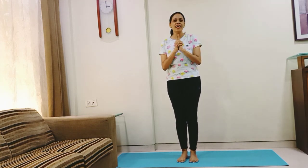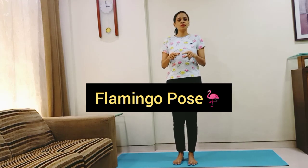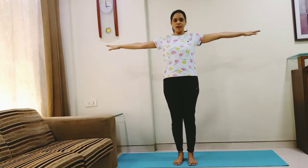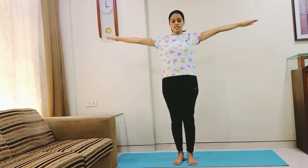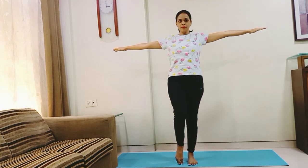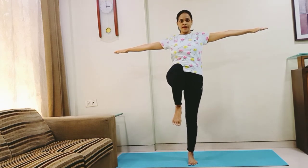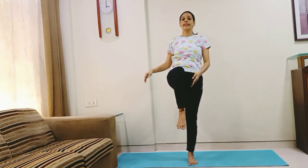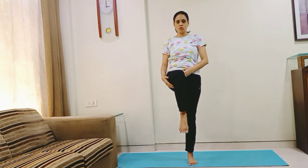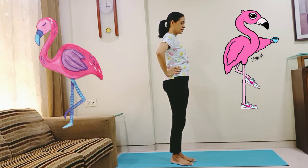Okay kids, tell me which is the bird that stands on only one leg — it balances itself on only one leg. It is the flamingo! So let us do the flamingo pose. To enter the pose, spread your arms straight in line with your shoulders — not up or down, straight. And slowly lift your right leg up, bend your knee, keep your toes on the floor first. If you cannot do it without support, you can take support of the wall.